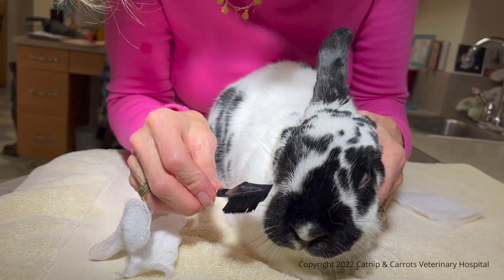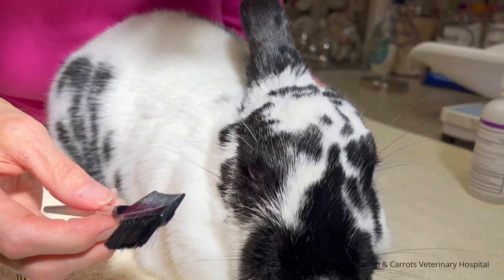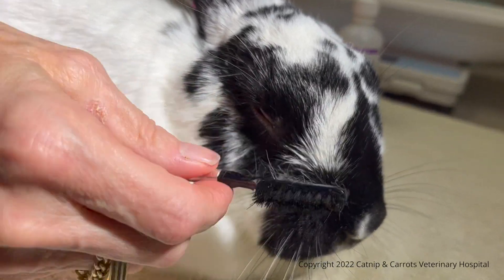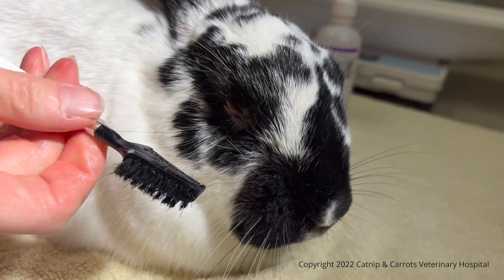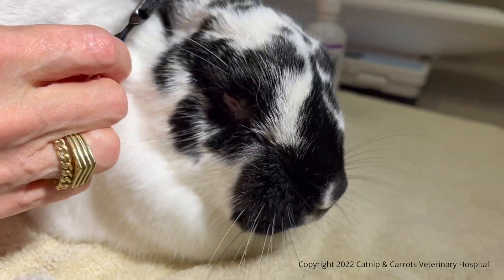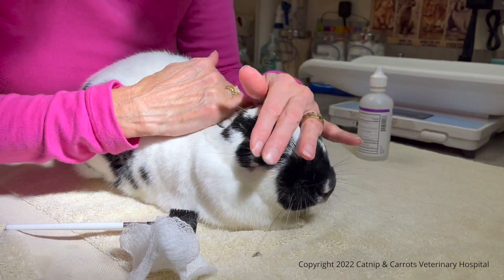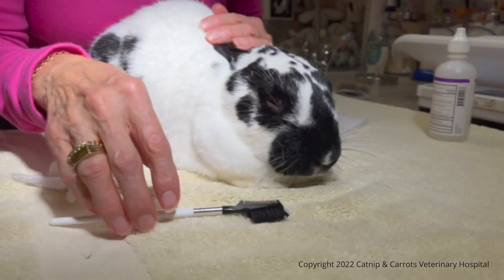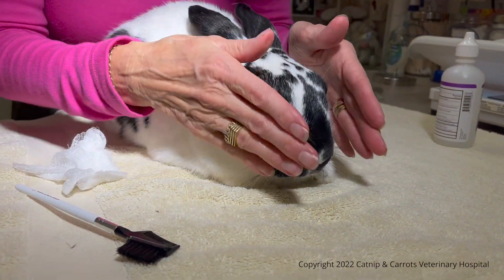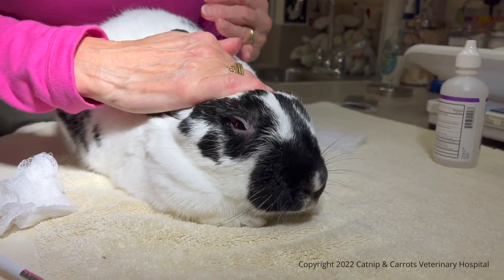Then you just comb it back again in the direction that her fur should naturally lie. When she came in, this fur was all matted and hanging down in front of her face. Now it looks good — the fur is nice and clean and soft. That's how her face should look. If your bunny is being sensitive to having the face combed, you can just pat it dry and put her back in her pen and she'll clean her face herself.